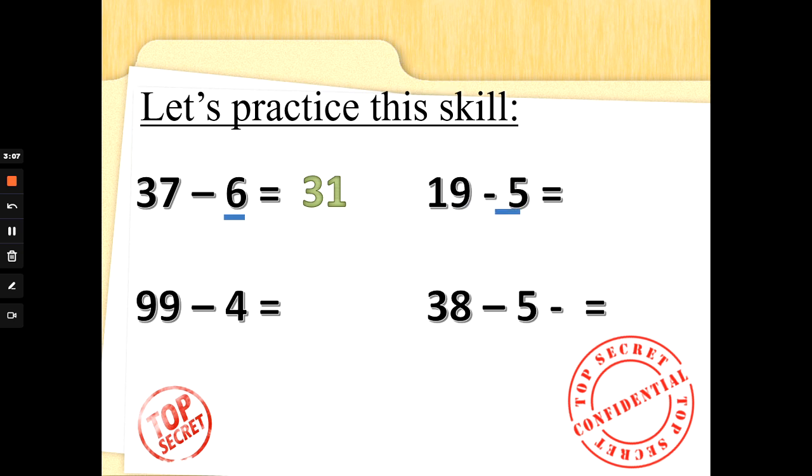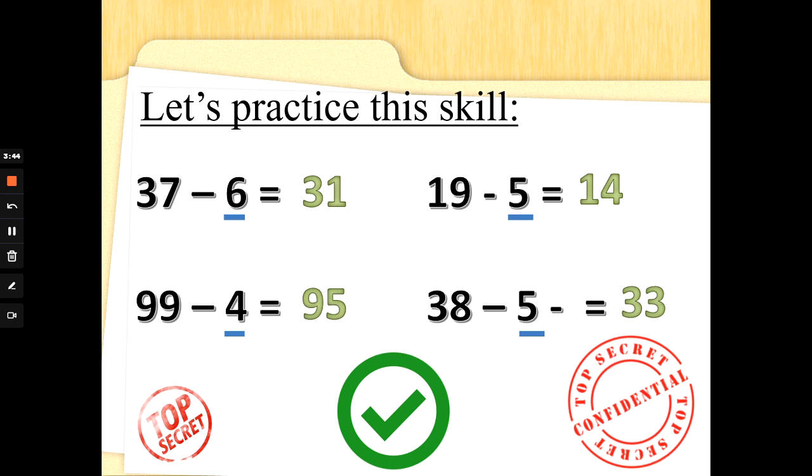What about 19 take away 5? We need 5 fingers up. We're counting backwards from 19 five times — 19 on your nose: 18, 17, 16, 15, 14. Well done. 99 take away 4 — 4 fingers up, let's count backwards 4 times: 98, 97, 96, 95. Well done. 38 take away 5 — 5 fingers up, let's count backwards: 37, 36, 35, 34, 33. Well done. Super subtraction, Special Agents. Great job.